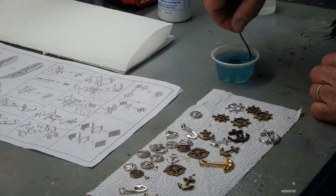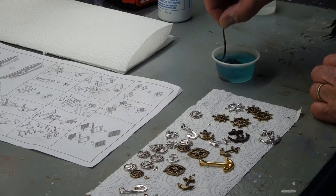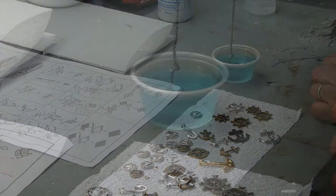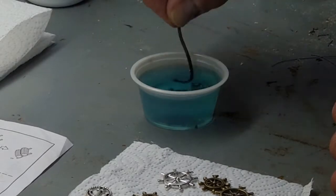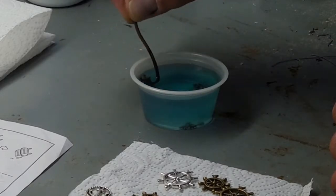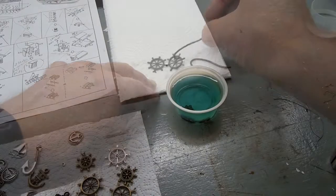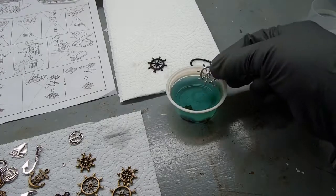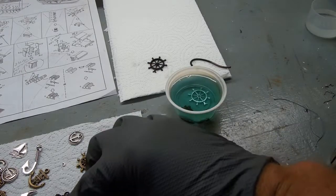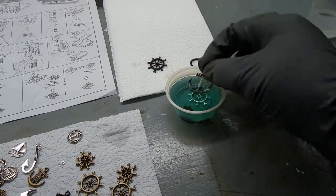Much improved. It does take a little bit for it to react — at first I thought maybe I didn't make it strong enough. Let me get a close-up. Actually, the ship's wheels have already started to change quite a bit. I'm putting on gloves so I don't have to fish the things out.